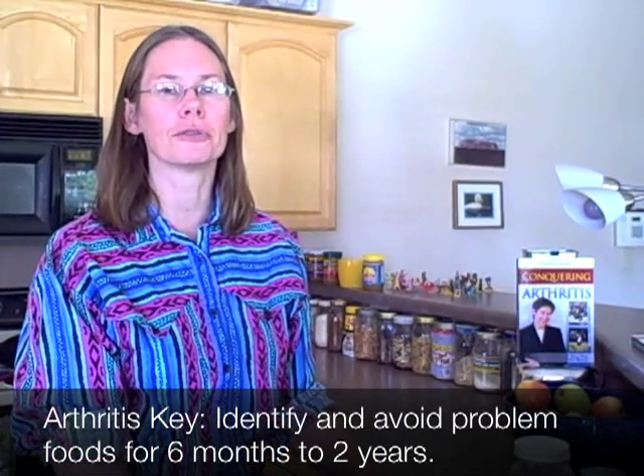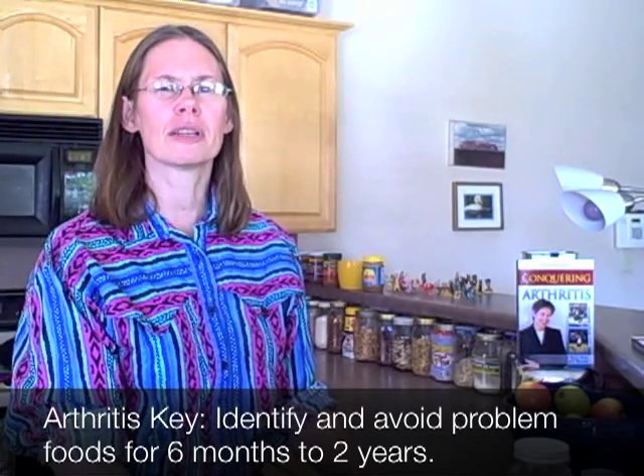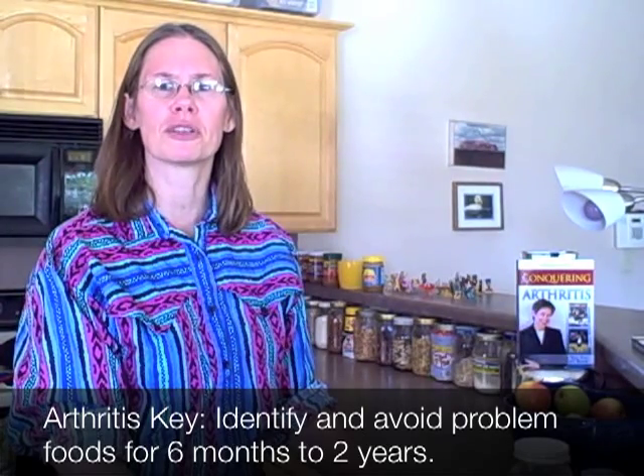I'm trying to keep them very simple because one of the keys when you have rheumatoid arthritis or another autoimmune condition is identifying all your trigger foods and then avoiding them for a period of time — usually somewhere between six months and a year, sometimes as much as two years. That allows your immune system to heal and your gut to heal so that you no longer have this inflammatory reaction to the foods.